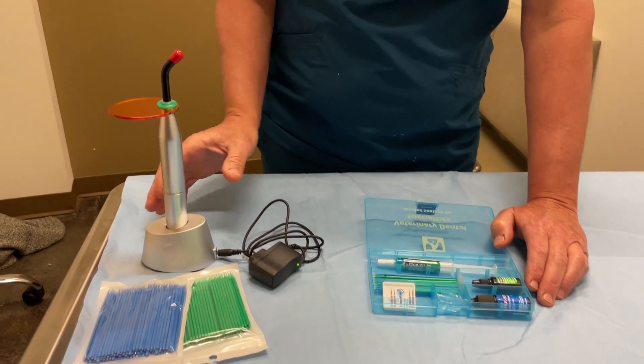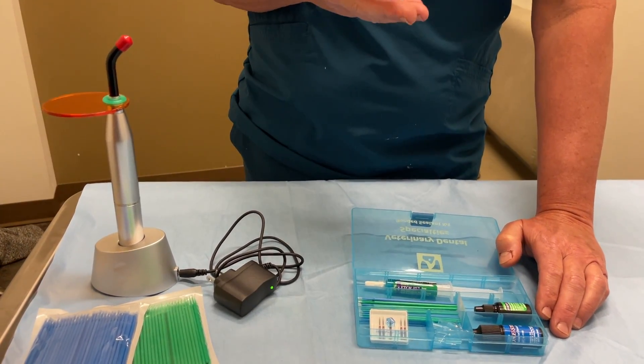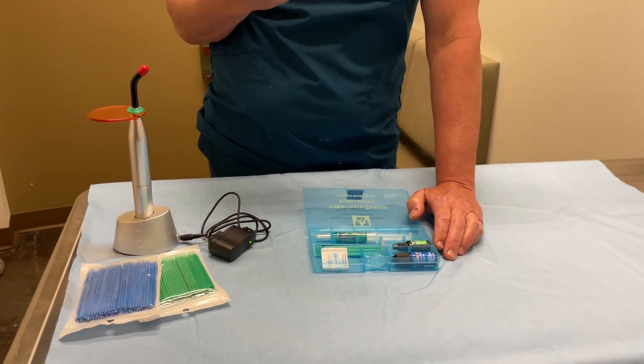And then obviously the light curing gun that goes along with it. All of this comes in the bonded sealant kit. Like I said, it should treat somewhere between 35 and 40 teeth. And it works really, really well — it's super quick. So I strongly recommend it on almost every patient.